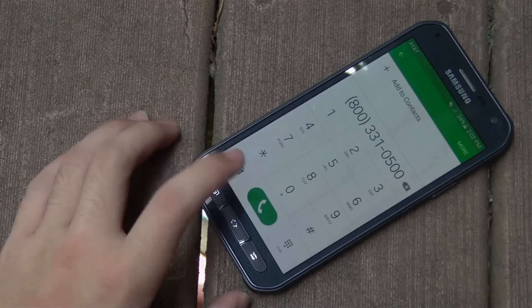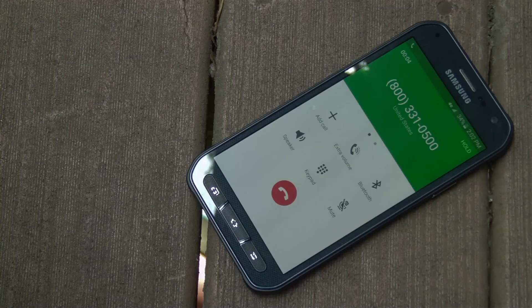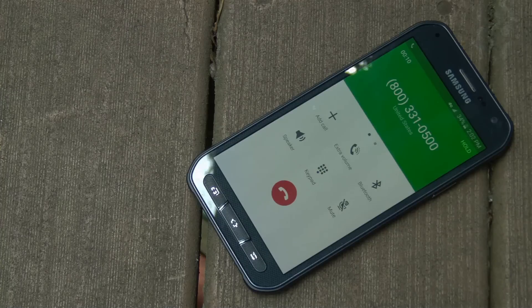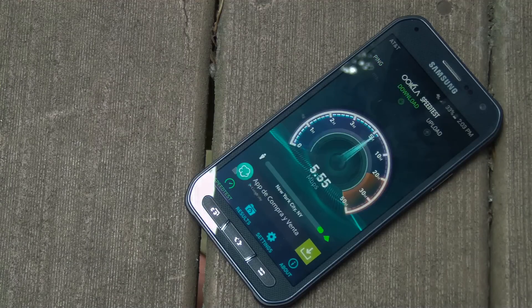Call quality is solid — I can clearly hear the other person and they can hear me clearly as well, though it could be better with AT&T HD Voice, which isn't yet available in my area. Data speeds on AT&T's 4G LTE network are also quite good since I can get LTE reception even indoors. Speeds are okay indoors but drastically improve outdoors.